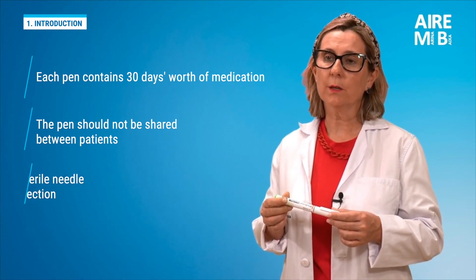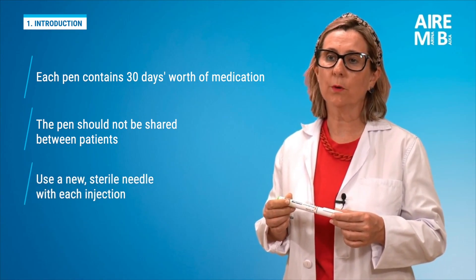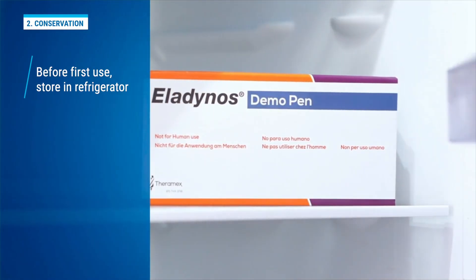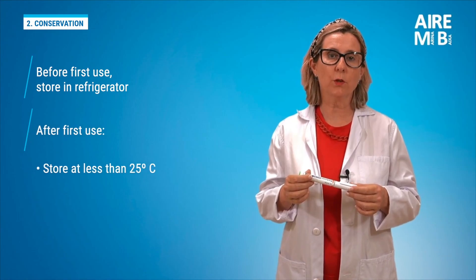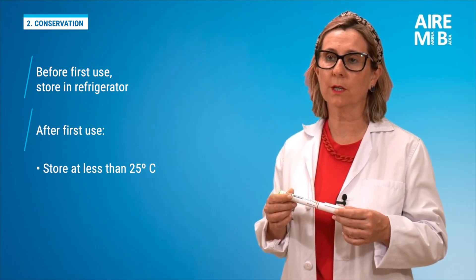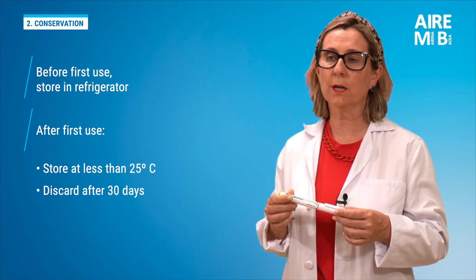A new sterile needle must be used safely and properly for each injection. Before its first use, it should be stored in the refrigerator. After the first use or once removed from the refrigerator, it should be kept below 25°C and discarded after 30 days.